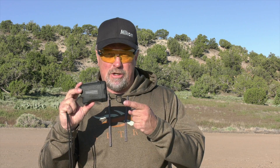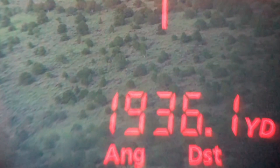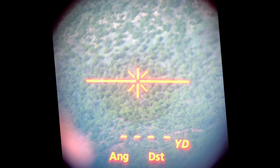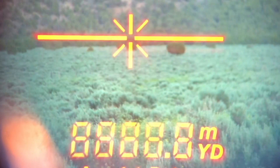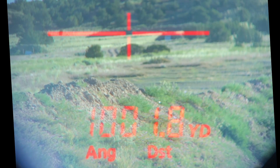This is the Nikon Monarch 2000, and I think what everybody really wants to know is will it really range out to 2,000 yards. The 2,000 yards claimed is on a reflective target, and although I could never replicate the 2,000 yards, I was able to consistently range reflective targets at just under 1,900 yards. Trees are expected to range out to 1,200 yards and deer-sized targets to 1,000 yards, and we exceeded this consistently throughout our testing.